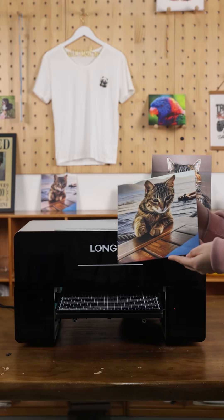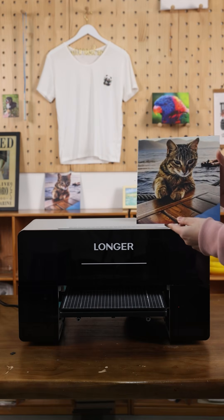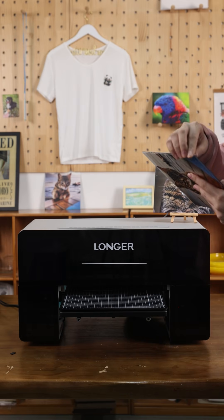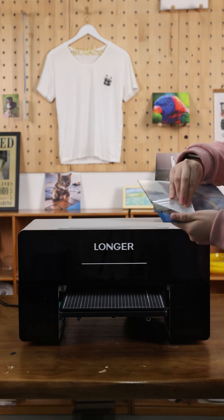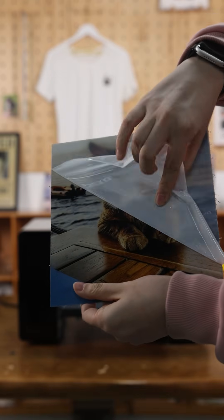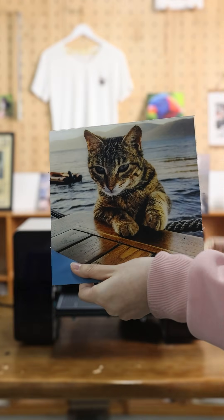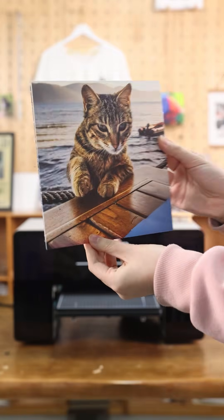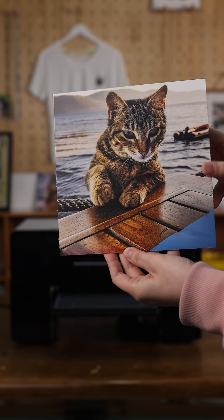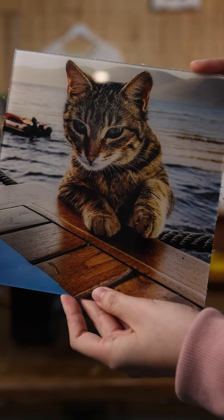So now we have finished the printing. You can see the finish is very, very crisp. Just need to remove the protective film. This side has a matte effect and the other side has a glossy and clear finish.